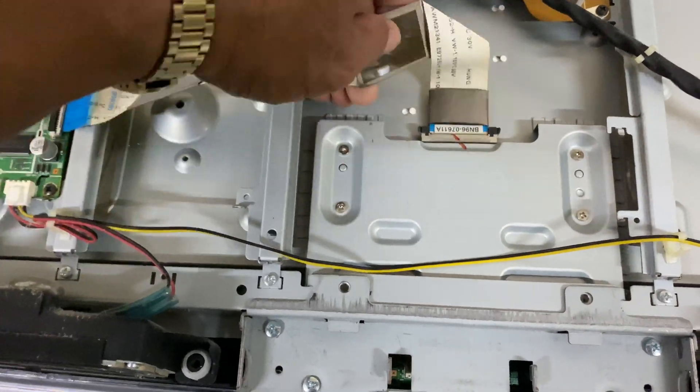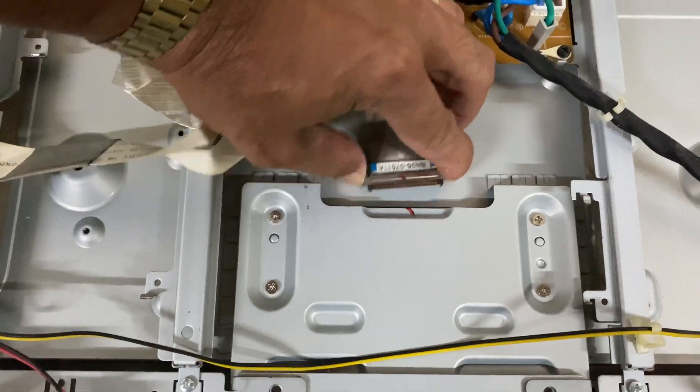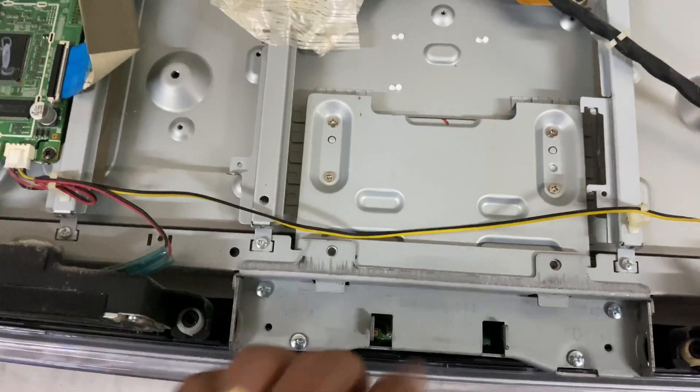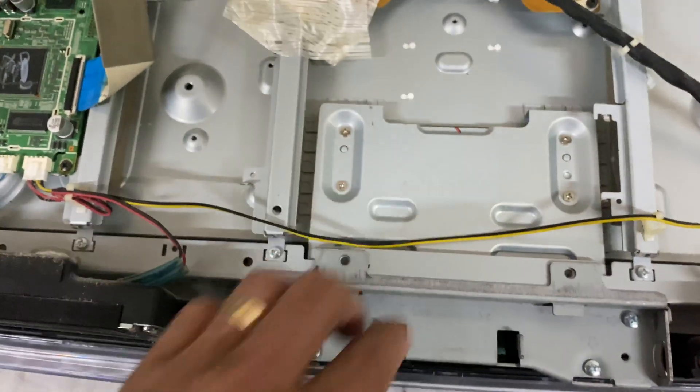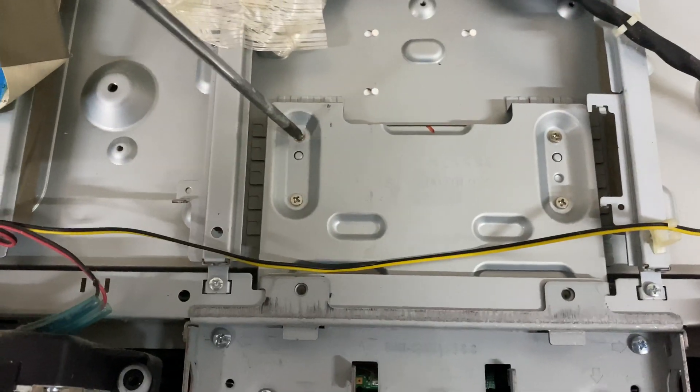Remove the ribbon wire here — just press — and you also have to remove the four screws.